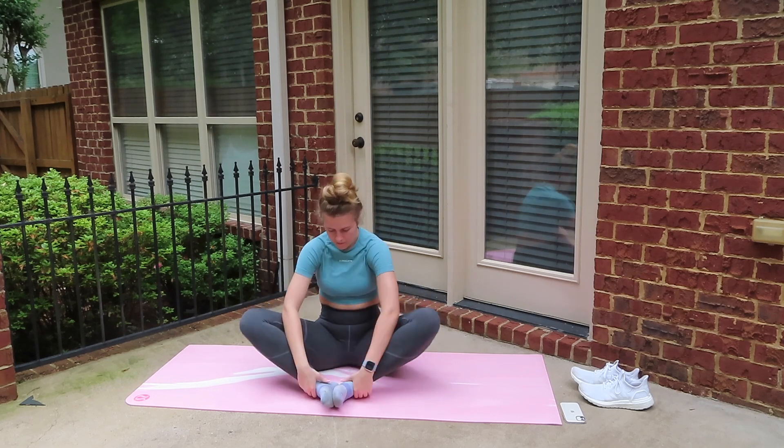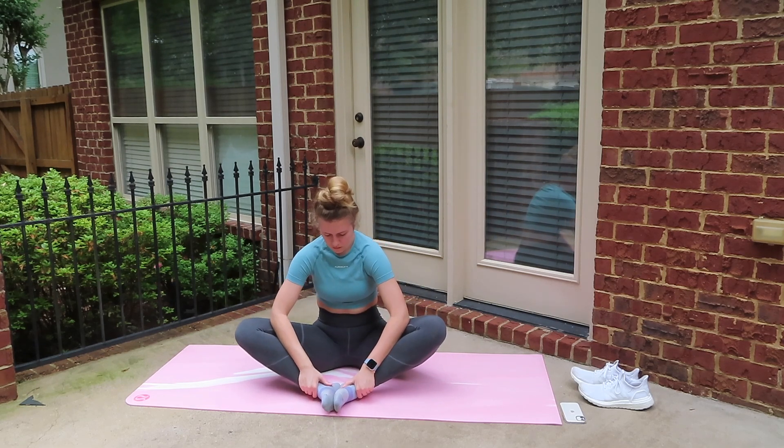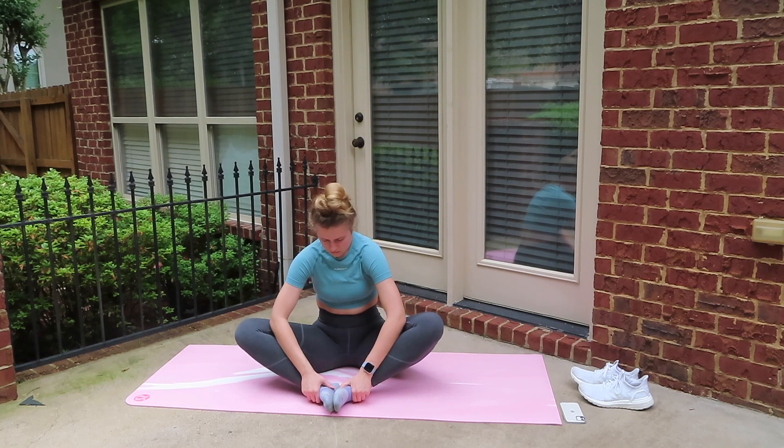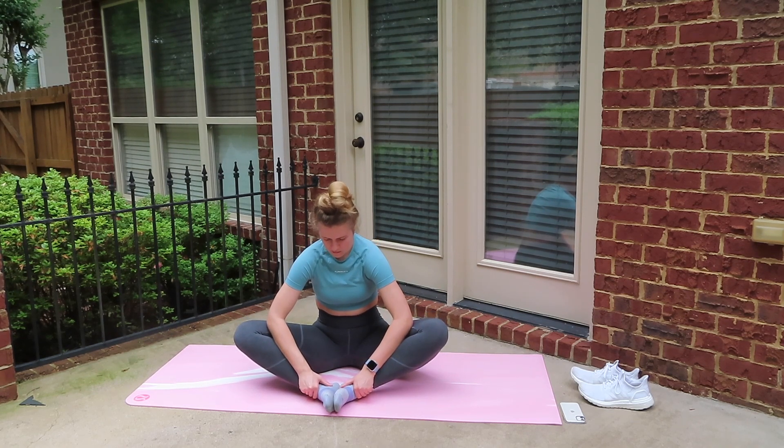We're going to move to the ground now and we're just going to start off with a butterfly stretch to stretch out our hip flexors. So just lightly press on your knees with your elbows and we're going to hold this for about 20 seconds.